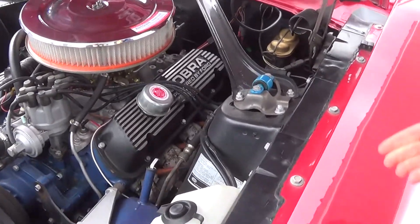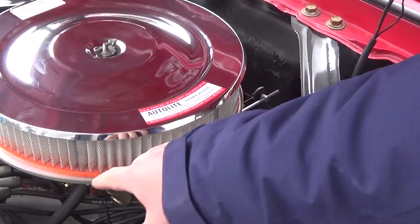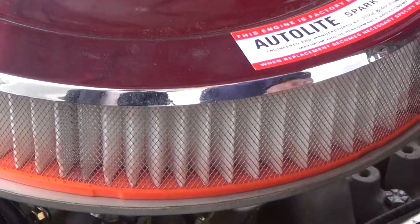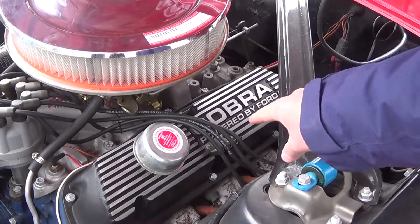Let's start off with the first thing you see, which is our air cleaner — chrome, with a newer air filter inside of it. And as we move down, we have our valve cover, which says Cobra.